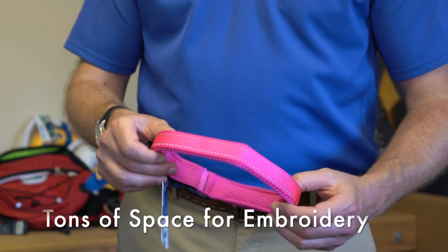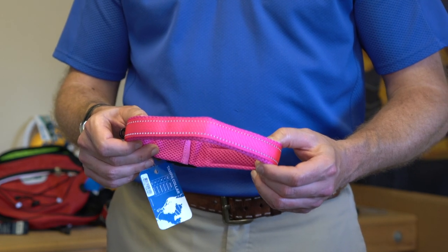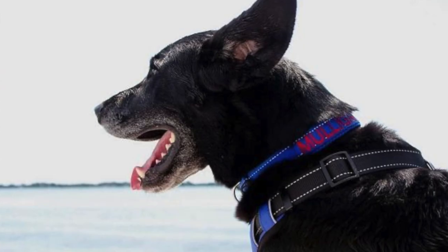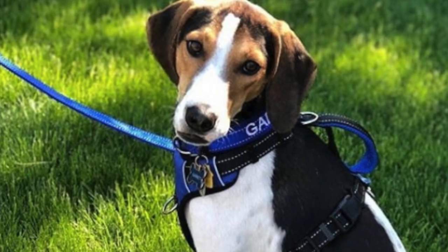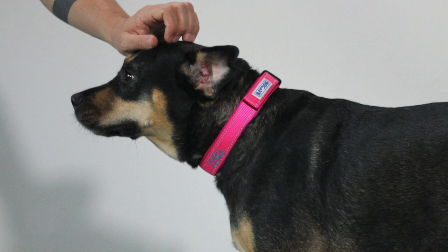We've left a whole bunch of empty space, and that's for embroidery. We offer embroidery in several different colors. These make great gifts — you can put anything you want on them. Most people put their dog's name and their phone number, but you could possibly put your favorite sports team on there, or a cause that you're passionate about.